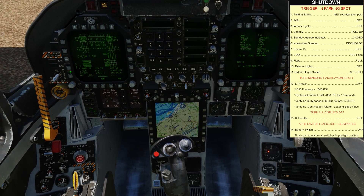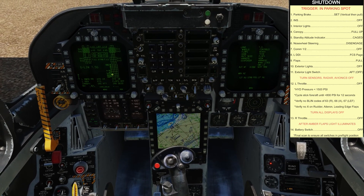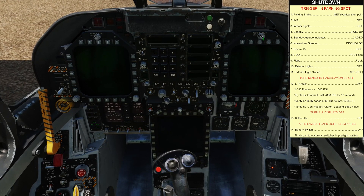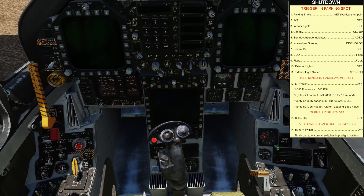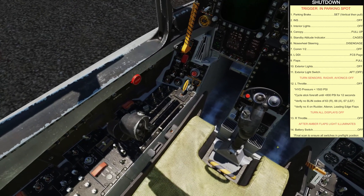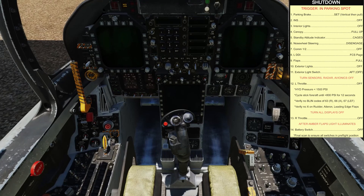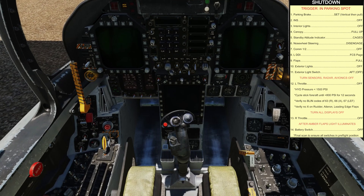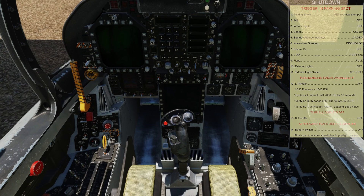With that test complete, turn off displays: turn off the caution on the left DDI, then the MPCD, then the right DDI. Reset the radar altimeter to its original position. Shut the right engine down and wait until you see an amber flaps light — though this isn't in the sim yet. Once you see that light, turn the battery master off, completing the shutdown for the F-18.